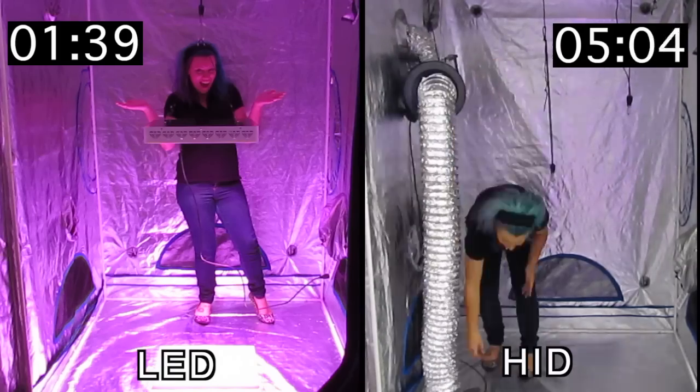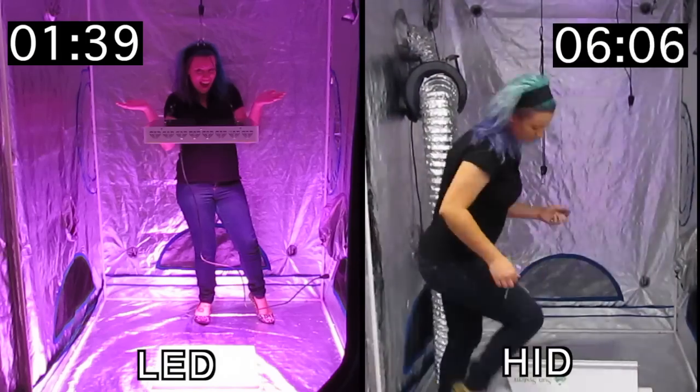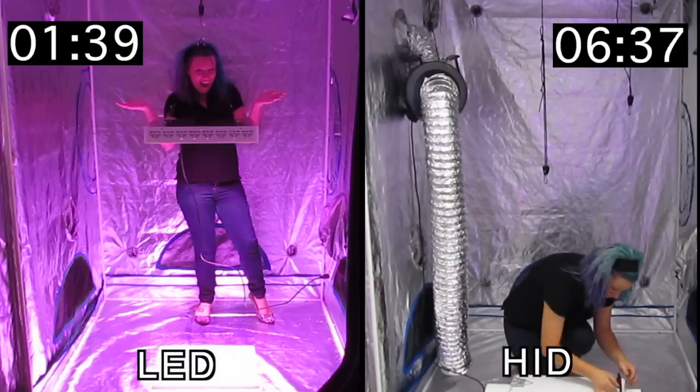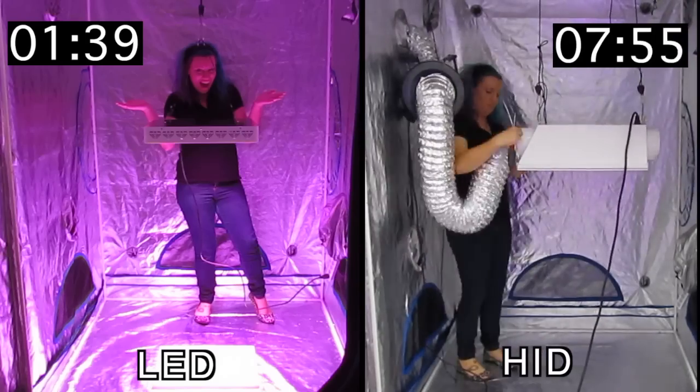It's important to mention that the HID system doesn't come with air ducts or clamps needed for a fully functional HID setup. These are separate purchases you must make on your own. However, an LED system comes with everything included, with no additional purchases required.